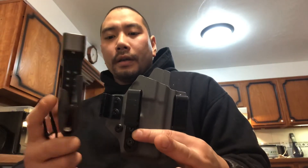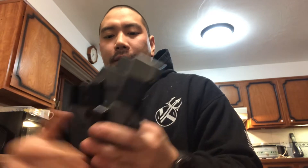Hey guys, so I want to talk about a few things that I carry — mainly the Tier One Axis holster and the Fox 599 trainer karambit. I'll start off with talking about the Axis holster.